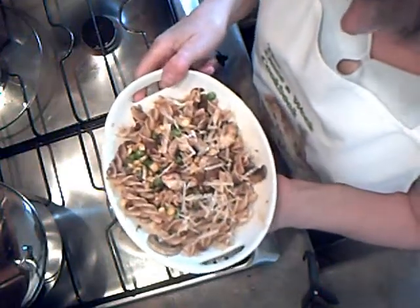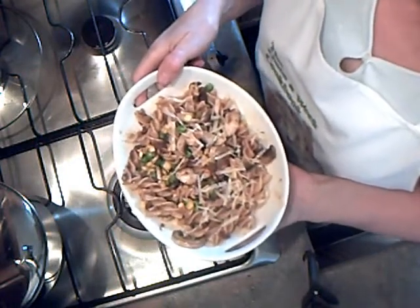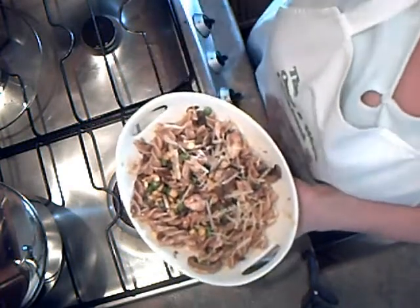There it is — I'm ready to tuck in! Have a go at this, you'll absolutely love it. It's easy peasy and cheap as chips.